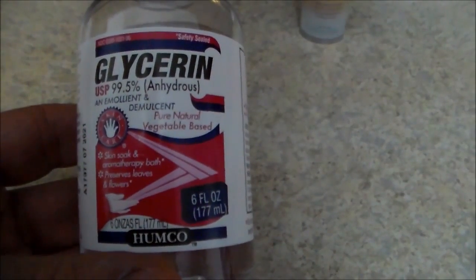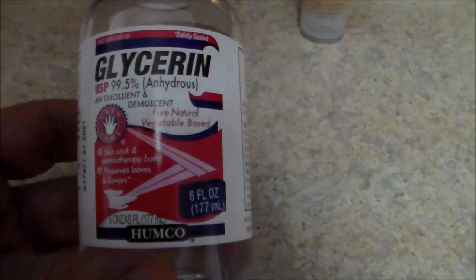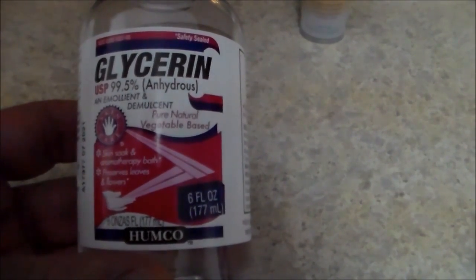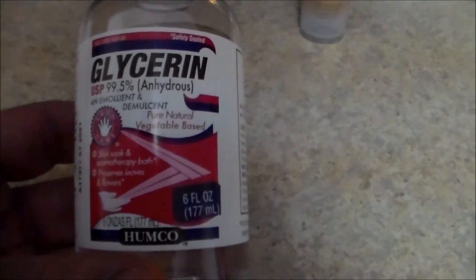You're going to need a container of glycerin. I got this one at Walmart. You can find this in the pharmacy area — it was by the antiseptic creams, I believe. That's where I found it, the best place. You can also order it online.